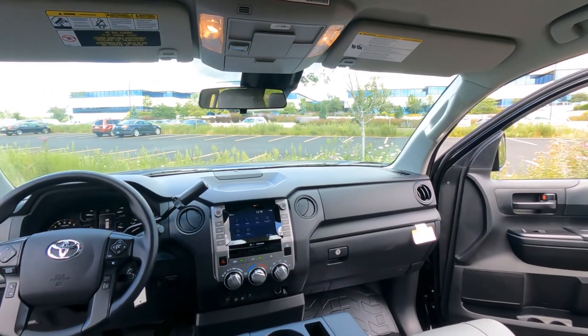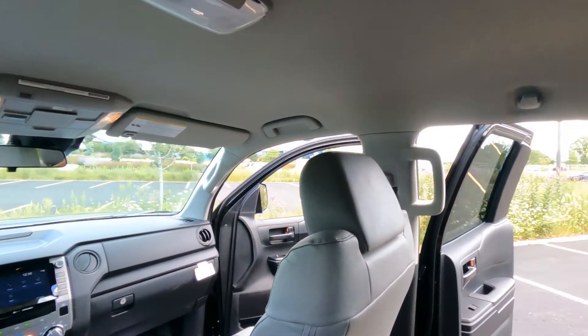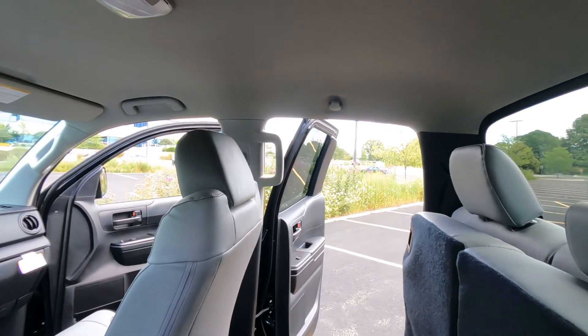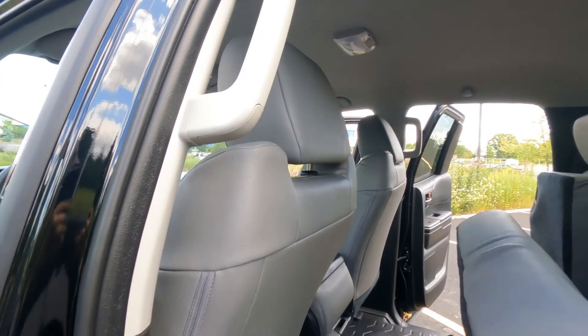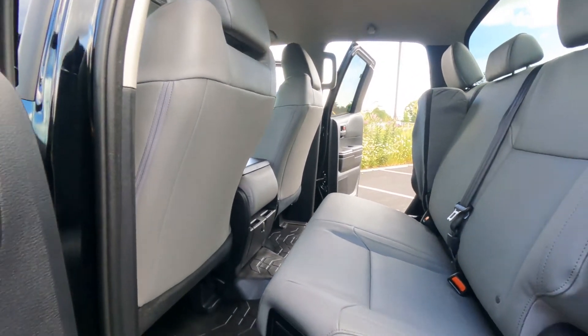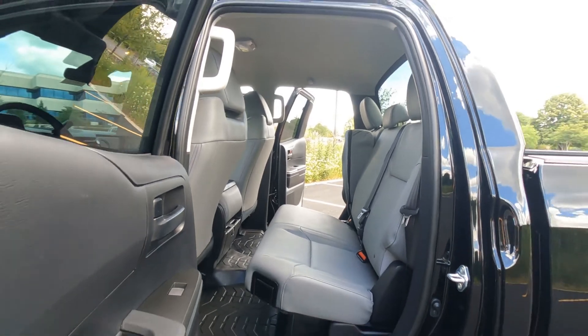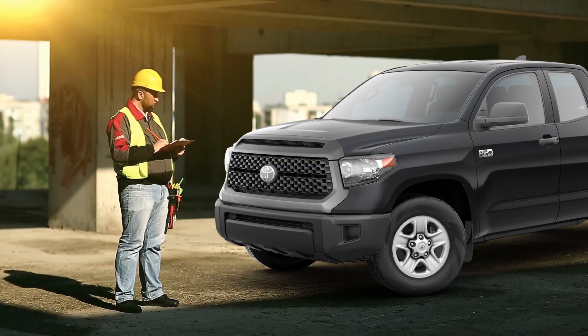From the back seat you can see laundry hooks, passenger assist grips to help people get in and out, and the same grip on the other side. The center seat folds right down. There's plenty of room back there for three adults for sure.